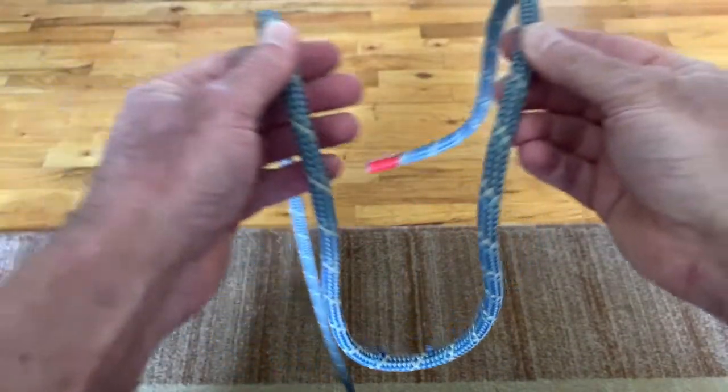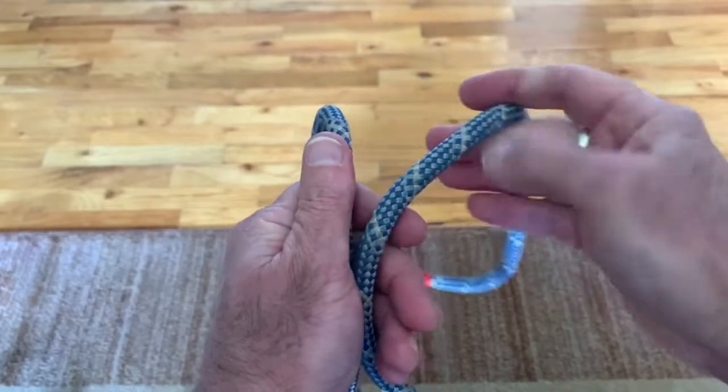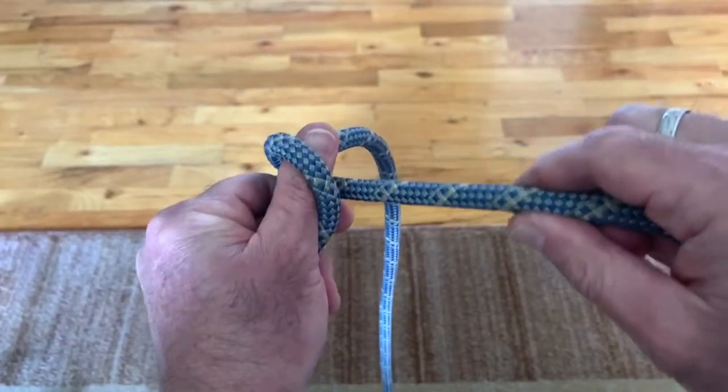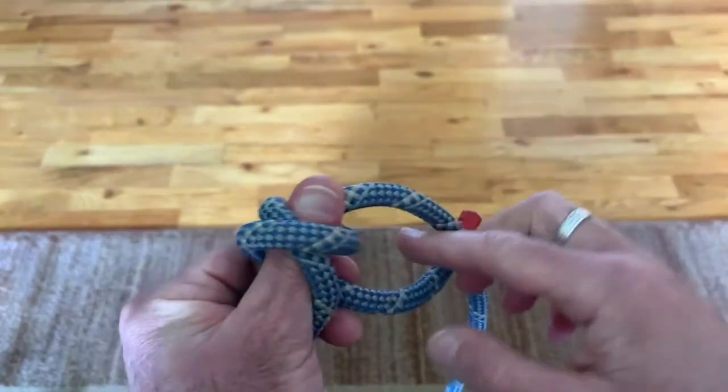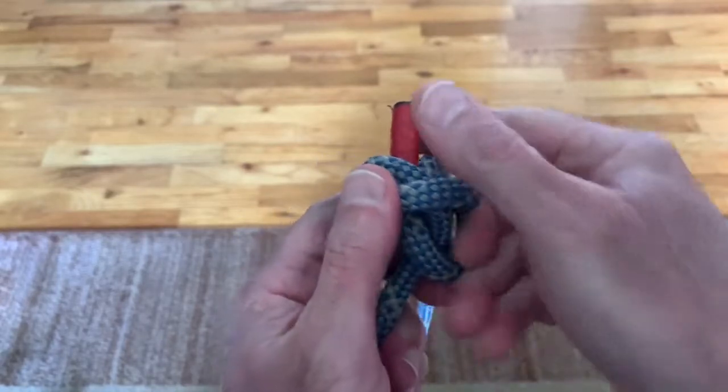Take a bite of rope. Do the math. Place your thumb on the standing part where you want the knot to be. With the working end, make an X across your thumb. Bring the tail of the working end back around and place it where your thumb used to be.